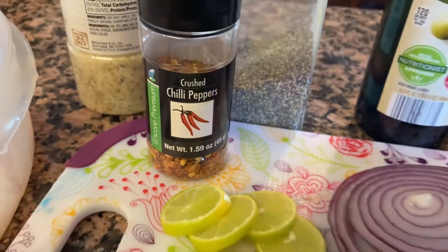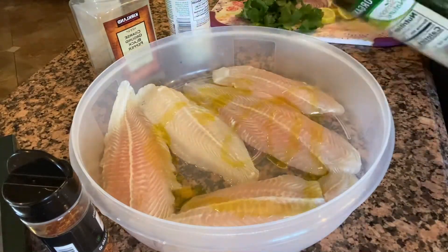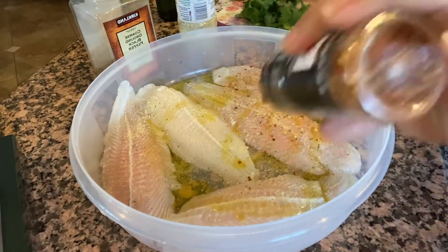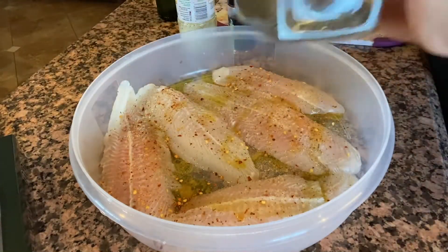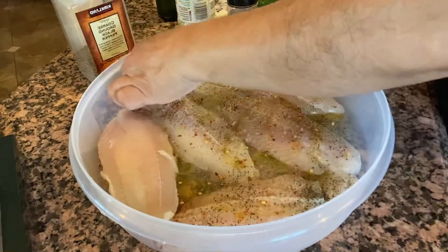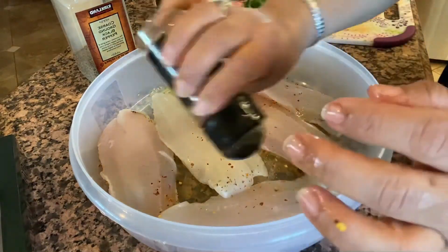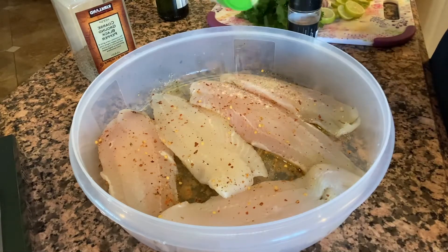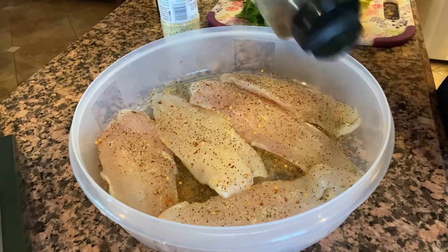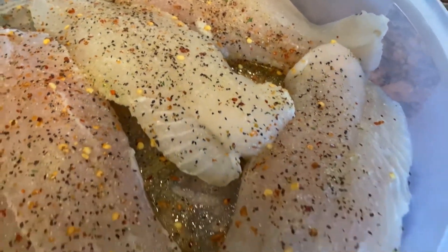Si quieren le pueden poner un poquito de chile quebrado. Yo sí le voy a poner porque aquí les gusta el chile en mi casa. Vamos a empezar marinando nuestros filetes, los vamos a sazonar y los vamos a dejar reposar un poco. Aquí le ponemos todos los ingredientes, los ponemos de un lado y después los volteamos y le ponen por el otro lado. No le vamos a poner sal porque la sal de ajo ya va a tener para que no nos queden salados. Un poco de pimienta y ya.